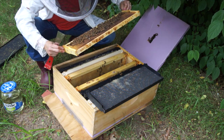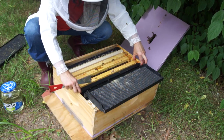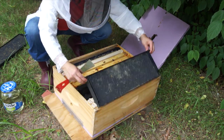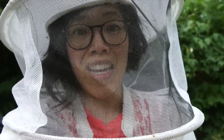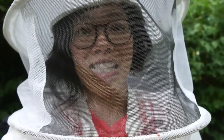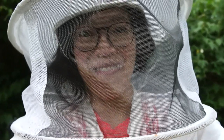I see recently hatched brood — perfect. Alright, these girls are on their way, let's button them back up. So that's June 20th, 2018 — I saw two of my queens and signs of my other queen. Three queen-right hives — yay! See you next time, bye!